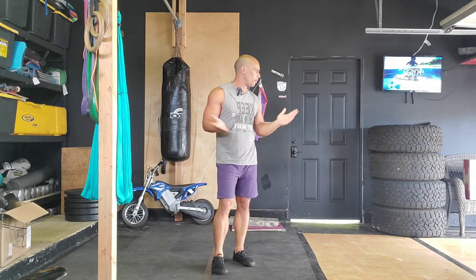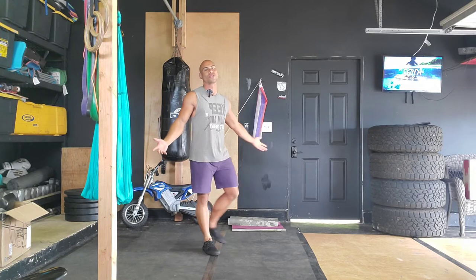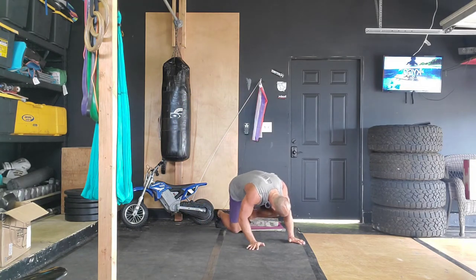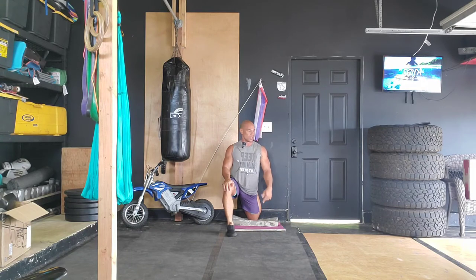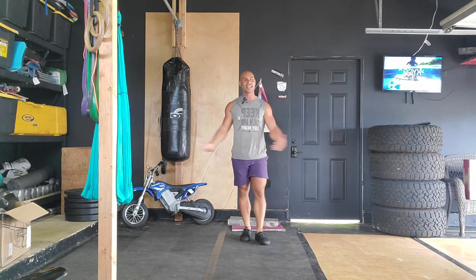All right guys, it is Wednesday, my favorite day of the week — Active Recovery Day — and we're gonna get started in just a moment. You will need one thing to prepare: station up against the wall to perform the couch stretch. The couch stretch is where you put your shin up against the wall, step your other foot forward, and sit upright from there. All you really need is a cushion for your knee and a wall. Once you get that set up, we're gonna get this party started.